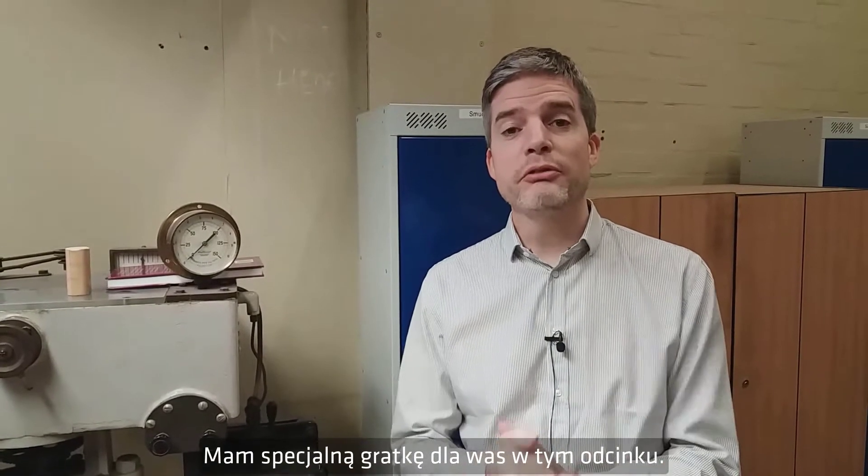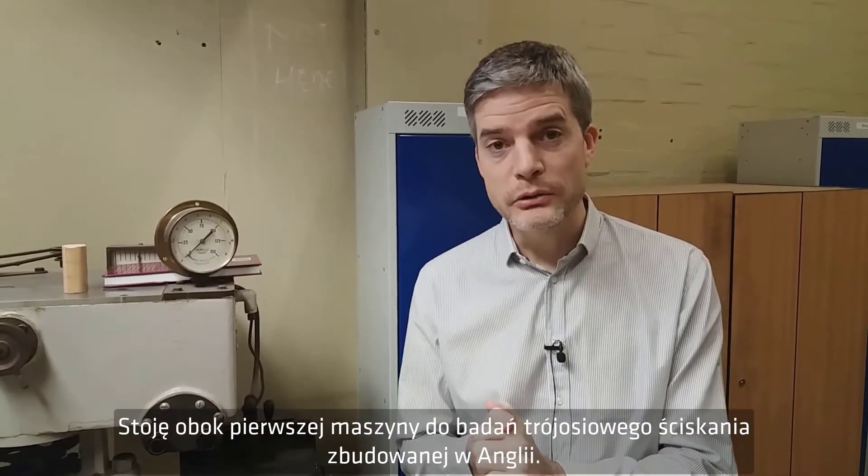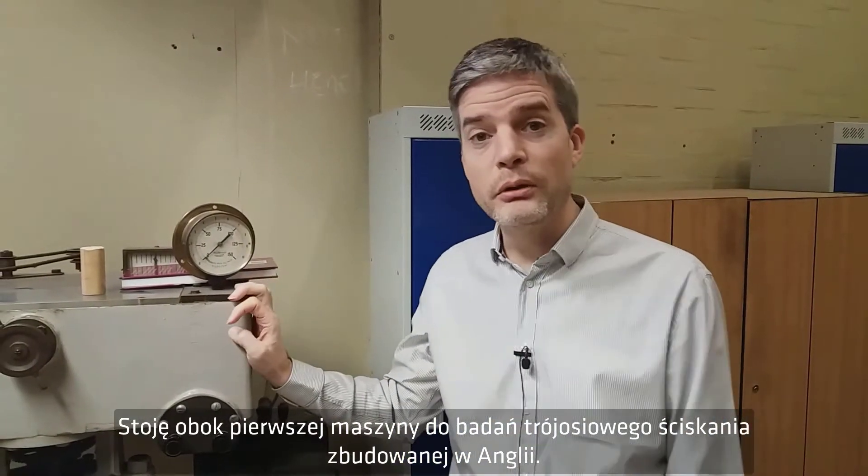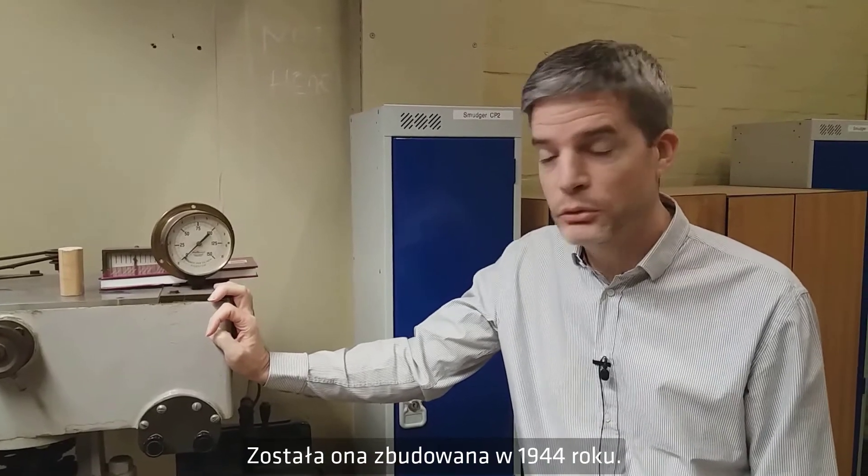Well, a special treat for you in this episode. We're at the former geotechnical laboratories of the Ashford Common Water Treatment Works of Thames Water, and I'm standing next to the first triaxial compression test machine built in England. It was built in 1944.